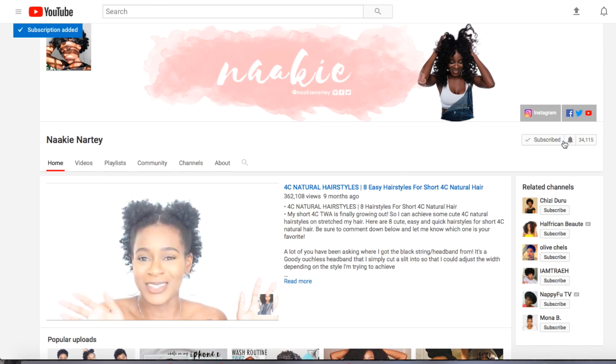Before we get into the video, if you have not already subscribed, what are you doing? There's a huge red button — go ahead and hit it. Make sure you subscribe, hit that notification bell, and give this video a thumbs up because it is free ninety-nine, it costs you nothing. Also comment down below and let me know what other videos you want me to make through the end of the year, whether that be hair videos or non-hair videos.